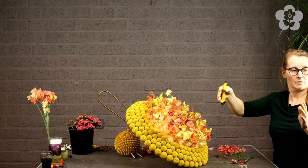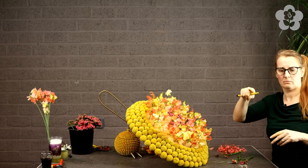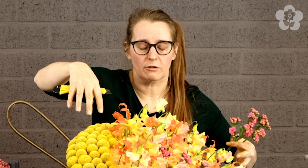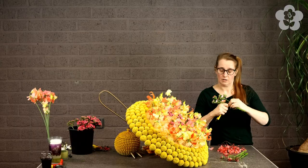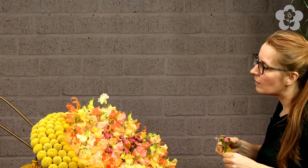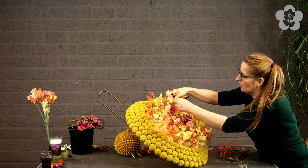Frida asks if I used a knife to get the foam into shape - yes, I first cut it with a big bread knife with strong teeth, and afterwards I sand it so it gets smoother. Then I paint it with spray paint: underneath the Craspedias it's yellow, and as it goes into the center it's more of an orange-pink tone. Because it's foam it's a little sugary, which makes the design a little sweeter and combines all the colors.